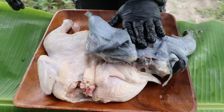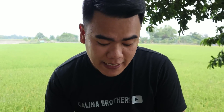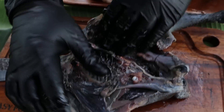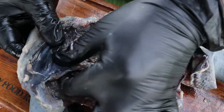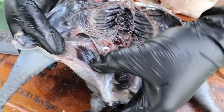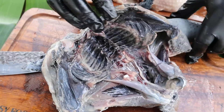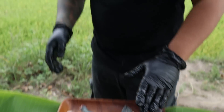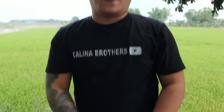Matapos natin i-butterfly yung black and white chicken natin mga ka-brother, i-season natin yan. Pero bago yan, pagkita ko lang sa inyo — kung mapapansin nyo yung buto, laman, black talaga yan. Pati yung mga laman loob mga ka-brother, black yan. Sa mga ka-brother na hindi pa nakapag-try nito, pwede kayong mag-search ng silky chicken. Sa ibang lugar, ang tawag dito yung pure black talaga, pati balahibo — yung ulik ba. Shout out sa mga ka-brother na nakatikim na nito.